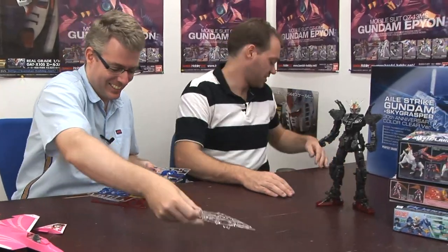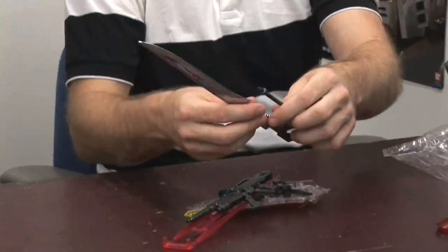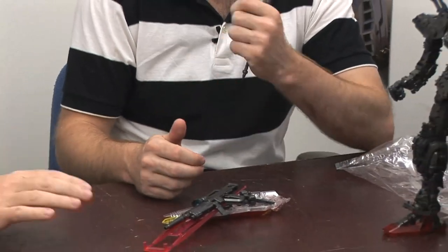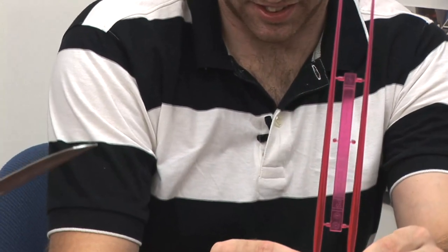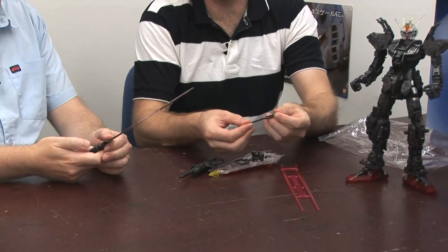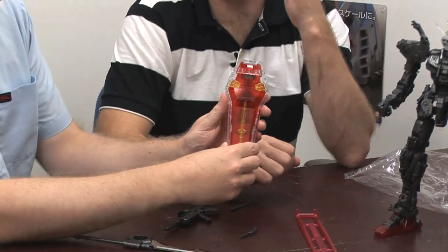And weapons — of course it's got weapons. This is the big buster sword. We had an argument earlier. Look at the size of the beam sabers — it's like a real blade, you could actually make a real blade. And it even comes with the foldable schneider knives, and these actually go in the side armor here, and fit in this hand. And of course, the shield. Oh, that's a clear part — the shield. It's sweet.